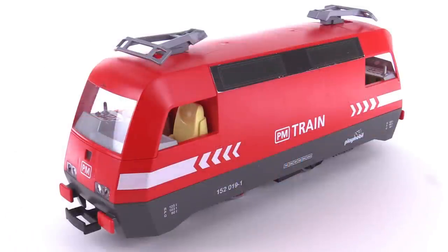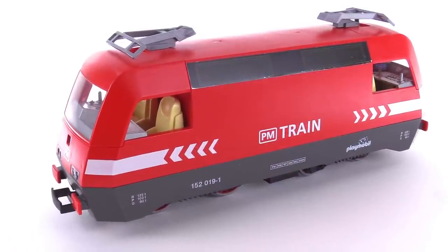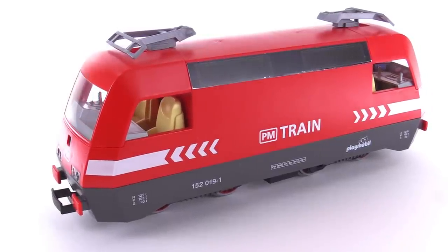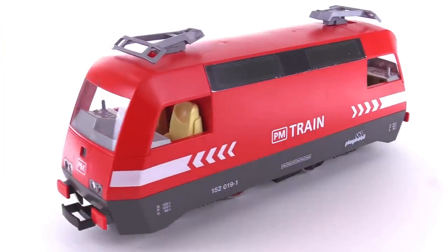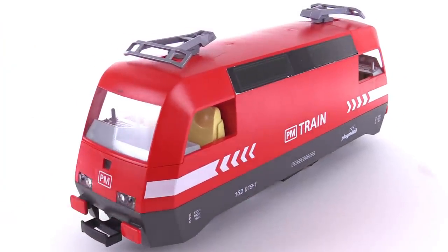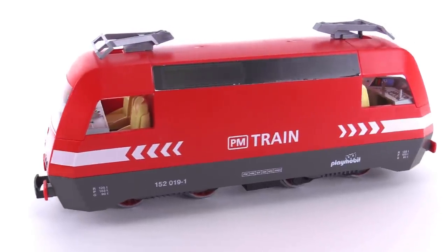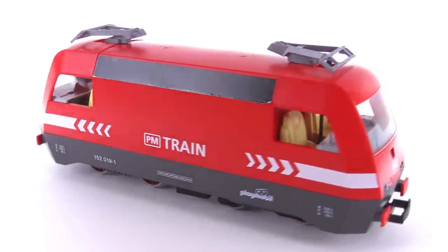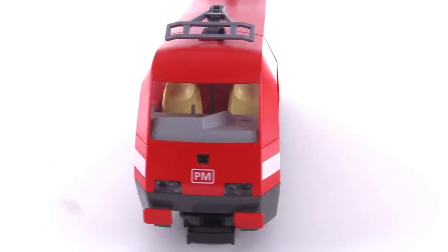Certainly the main attraction of this set is this locomotive, which appears to be based upon a Bombardier Trax class, like an AC-3, in the Deutsche Bahn livery or color scheme. They've just substituted in PM instead of DB, but this is just a really cool-looking train. It's got the double cab setup — one cab at either end — so it doesn't need to turn around. It's a very common configuration in Europe, and it makes a lot of sense.